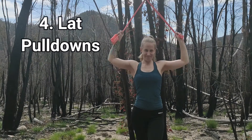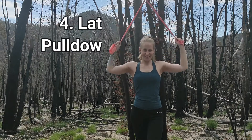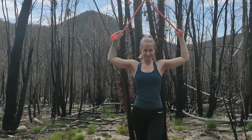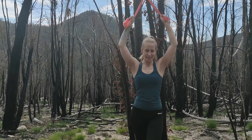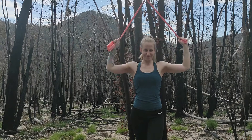Our fourth exercise is lat pull downs. These can be done in your home over a curtain rod or using a door anchor. There is a link in the description for a door anchor. Start by standing with your feet apart and your arms overhead with the band taut. Pull the band down until your hands are around ear height. Repeat eight reps.